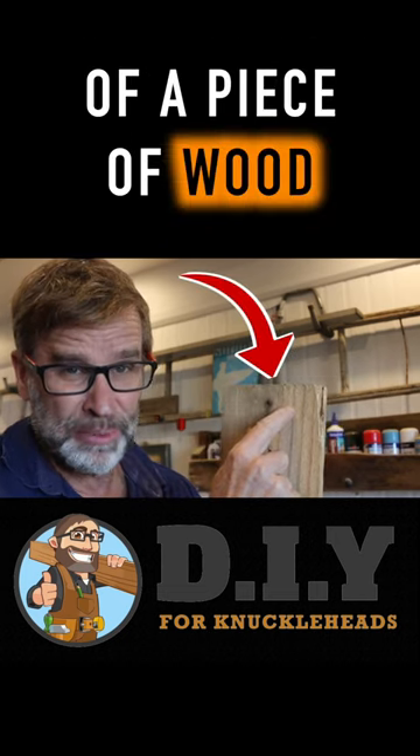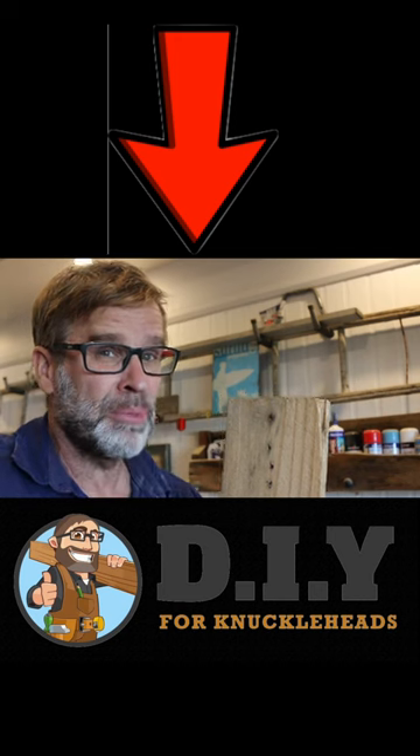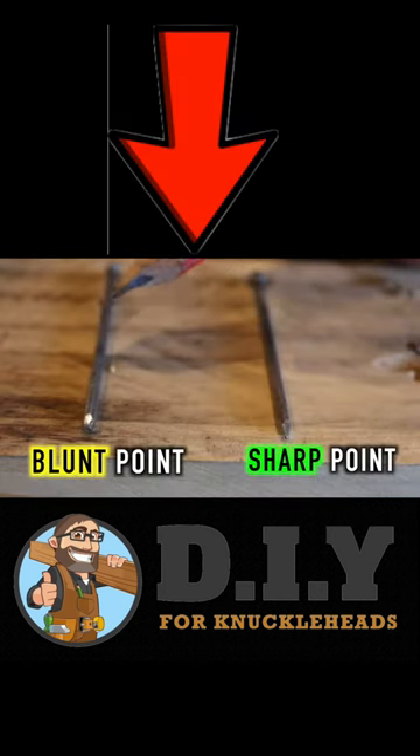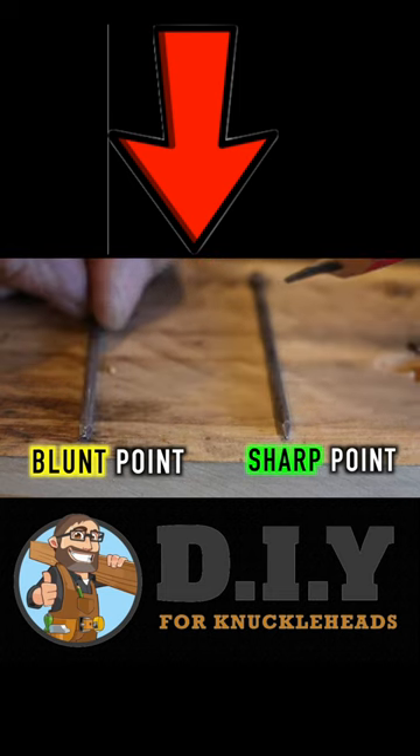Driving in a nail close to the end of a piece of wood is notorious for splitting. So we can fix that by simply altering the head of the nail. This one here has been altered — all I did was, with my hammer, tap the end, which took the point off it.